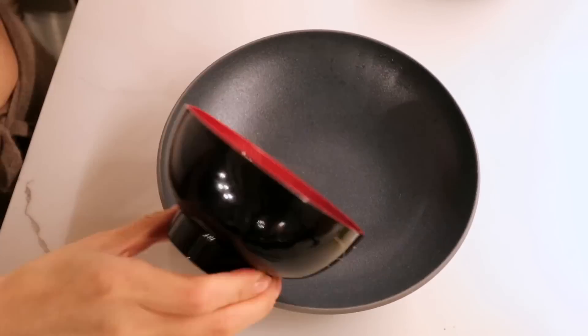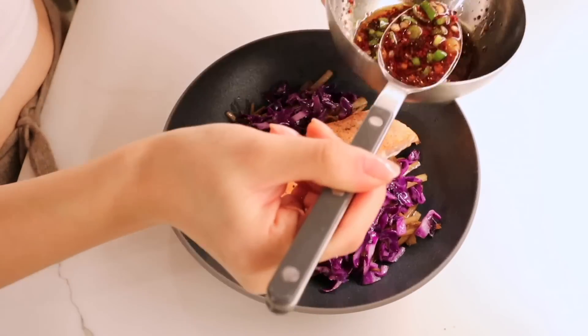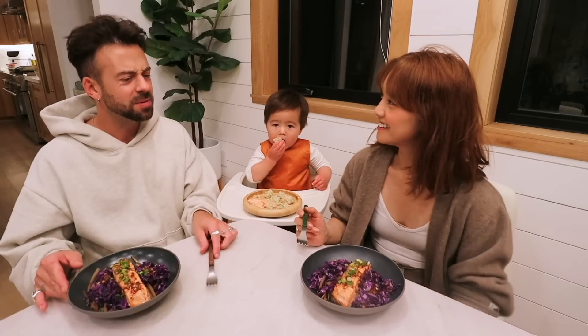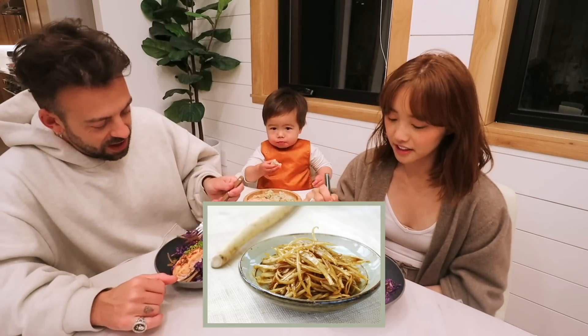For dinner, we are having salmon burdock bowls. We have it over a bed of fresh rice, some burdock root, and some red cabbage. This is amazing! I've never had — well, I don't know if I've had burdock before. I think you've had burdock as like a little side, like a Korean side.